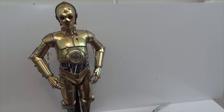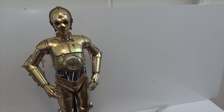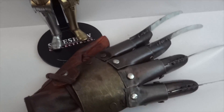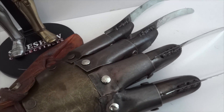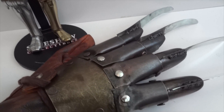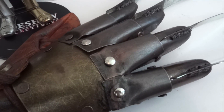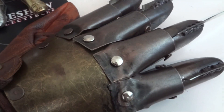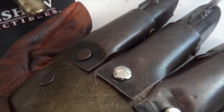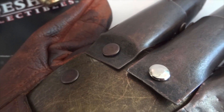This video is just me updating a couple of items that I modified. First we'll go to the NECA Freddy glove — I think this is from the Dream Warrior — and you might notice that the rivets are now silver, chromed, instead of the copper that it originally came with.